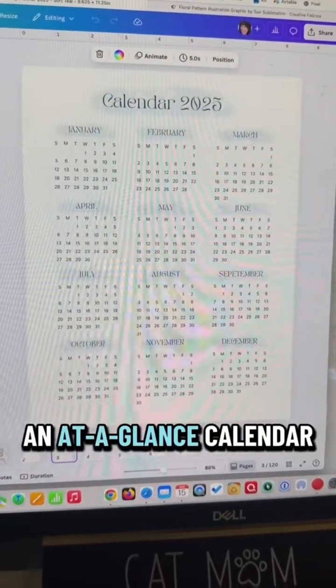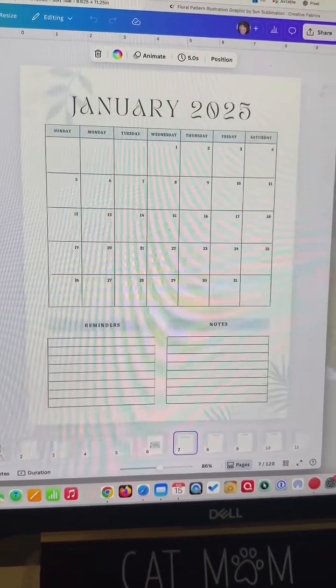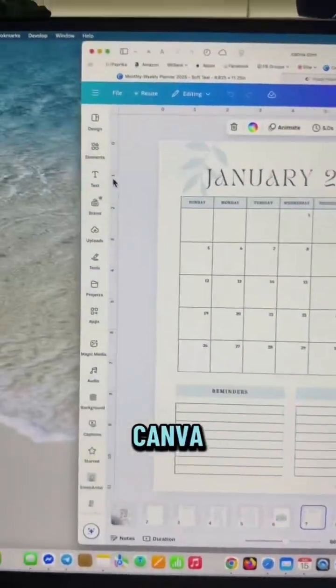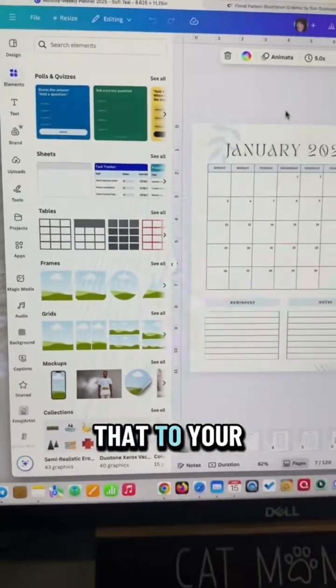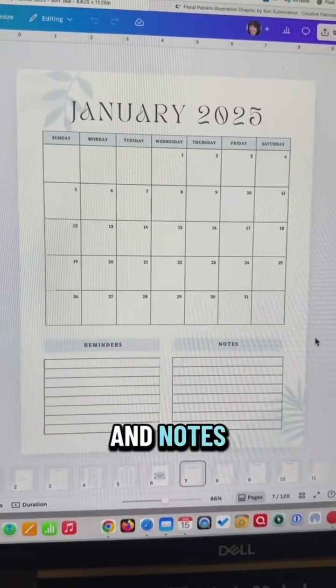You can add an at-a-glance calendar, a holiday list, maybe a birthday list, even some quotes. And you'll do a monthly page — this right here is just a table that's in Canva. You'll go to Elements and click where it says Tables, add that to your page, and then just enter the dates for that month. There's also a section here I added for reminders and notes.